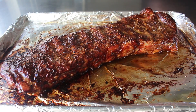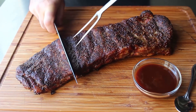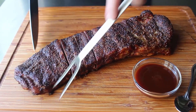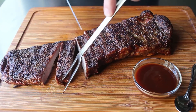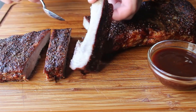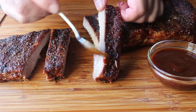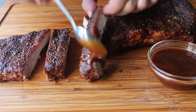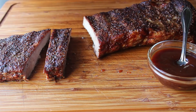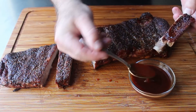Let it rest for about 15 minutes before we cut them, and while they sit we might as well give them one more baste with those beautiful accumulated juices. Once rested, we'll go ahead and slice them up. While these are incredibly flavorful on their own, I went ahead and paired mine with our famous all-American barbecue sauce. Since that sauce is a sweet and tangy Kansas City style, it is the perfect complement to these intensely flavored pepper spice ribs.